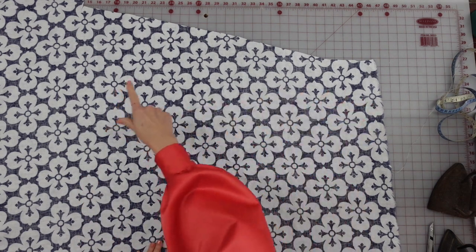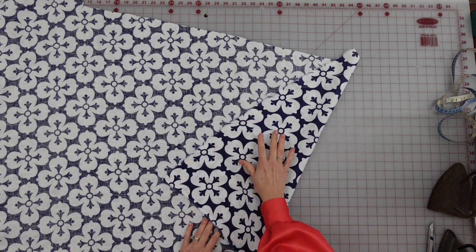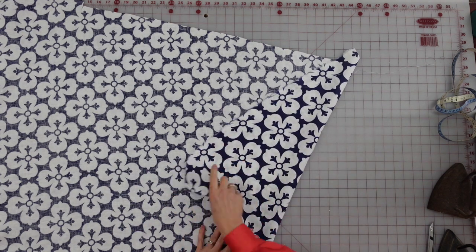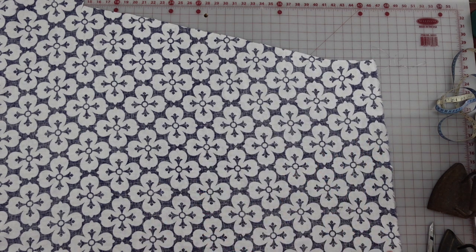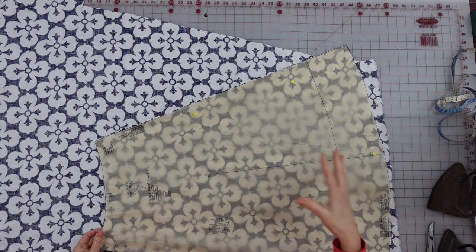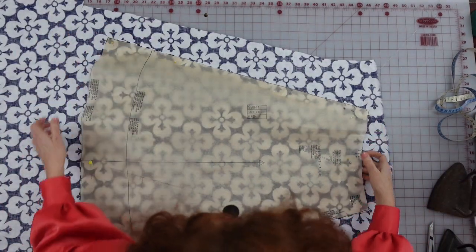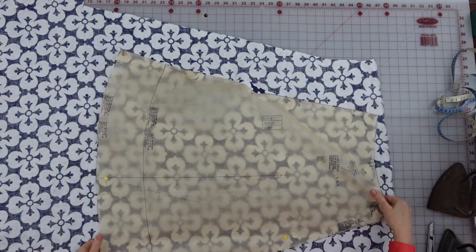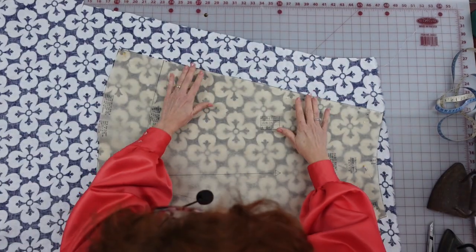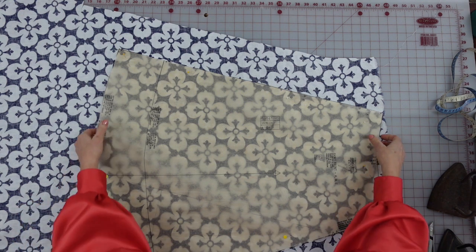I've got that one piece of the skirt front cut. I've turned my fabric upside down — this is the right side, more vibrant; this is the wrong side. Since this fabric is good both ways, I can flip this piece to get it to fit. If your fabric was one-directional, this wouldn't be an option and you'd be wasting a lot of fabric. But I don't have to right now, so that's good.